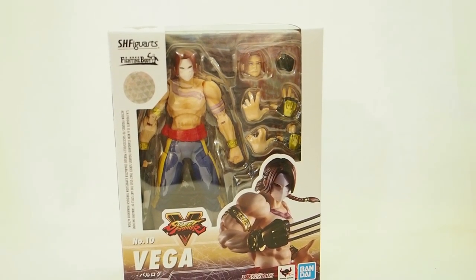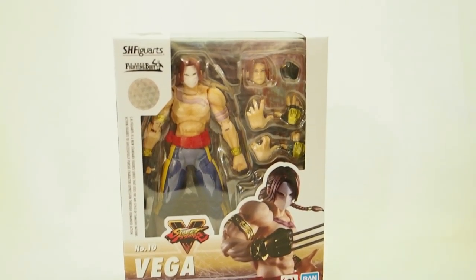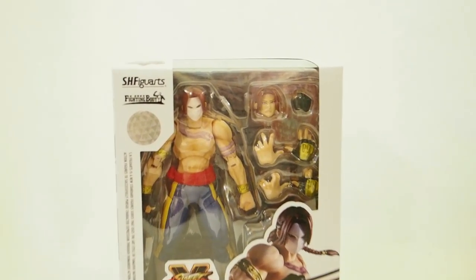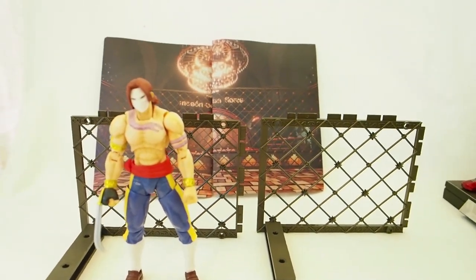Today I'm going to give you guys a detailed look at this SH Figuarts figure, and it is Vega from Street Fighter. Here's the box, so let's get into it. And here's Vega outside of the packaging.